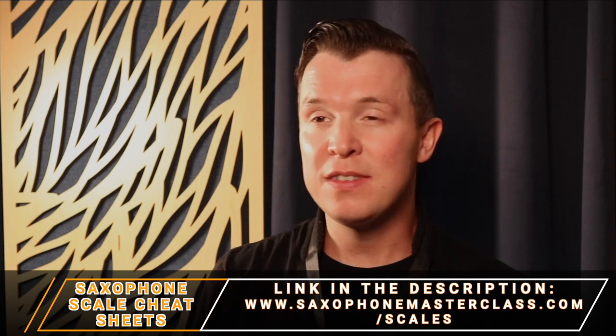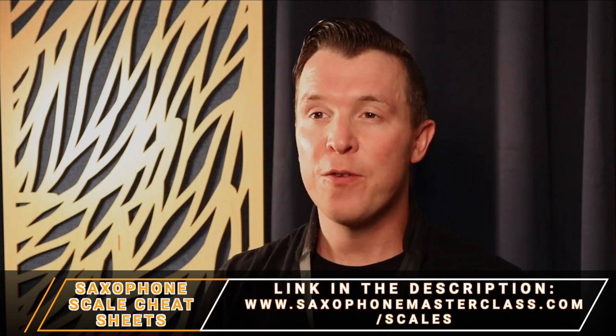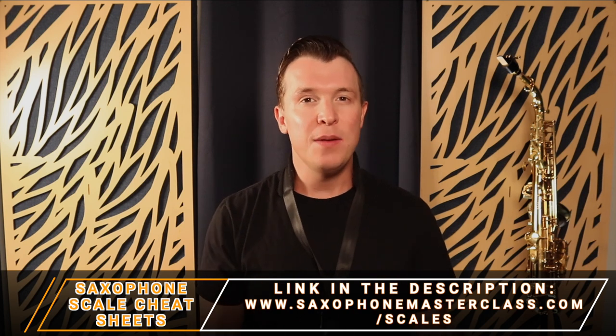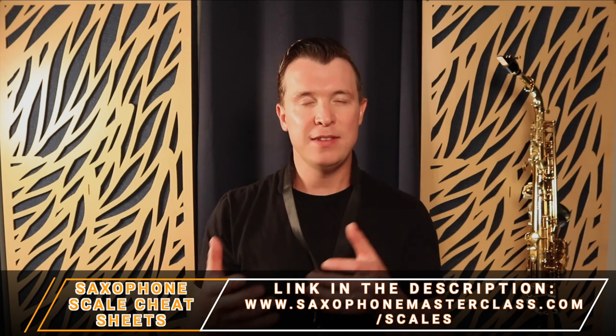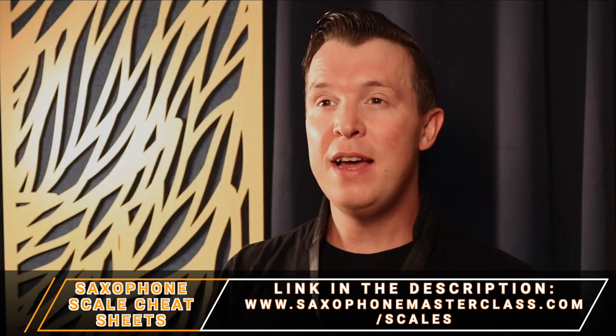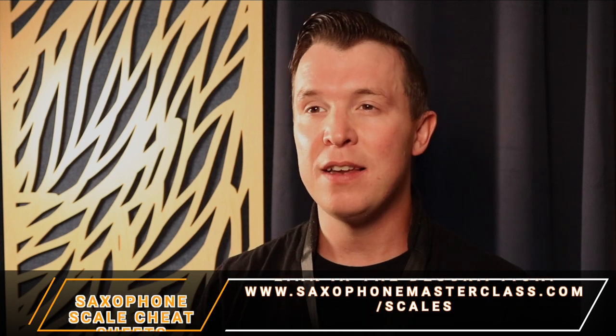So you can actually start learning all of these scales right away for free by just downloading that PDF. I'm also going to explain a little bit about western music, about flats and sharps and how these different scales are formed on the saxophone. So if you go ahead and download that, it's going to help with following along to this lesson. Once you have my cheat sheets, the first thing you want to do is decide what scale you want to learn.